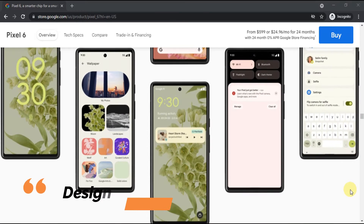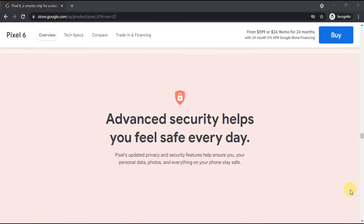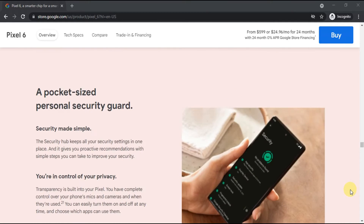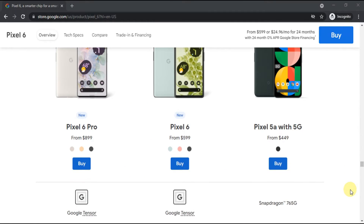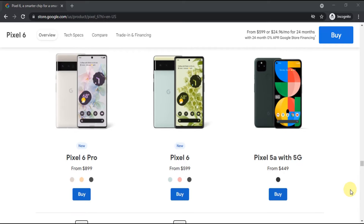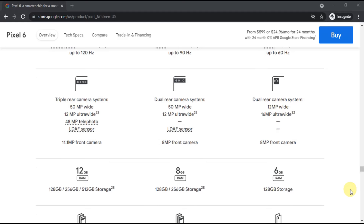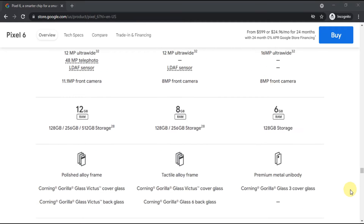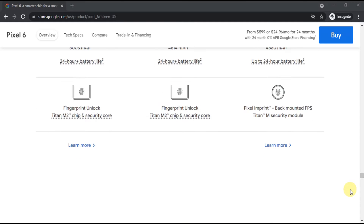The Google Pixel 6 sports a new look that was officially revealed months before the phones launched. Perhaps this was to ready the public for the radical redesign over the more generic-looking Google Pixel 5, which had a single-color rear marked only by a subtle fingerprint sensor and square camera block. The new Pixel 6's rear, on the other hand, is two-tone and split by a horizontal camera block that spans the width of the phone.